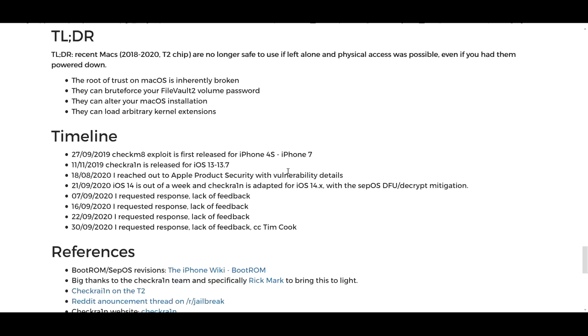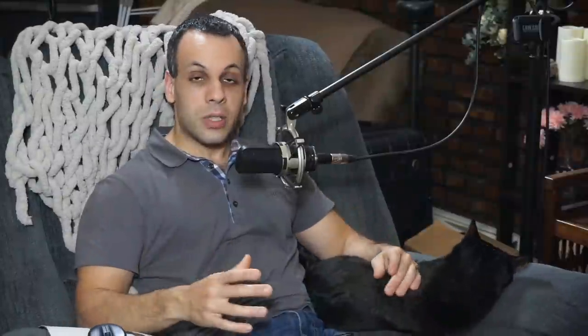Apple does have a program where you can reach out and say, 'I noticed this security problem with your device.' Sometimes they'll give you a thank you, or actually pay you if it's a worthwhile security flaw — because as a publicly traded company with over $50 billion in the bank, they'd rather pay a few bucks here and there than have millions of products get exploited. I'm honestly very surprised that they have not responded here.